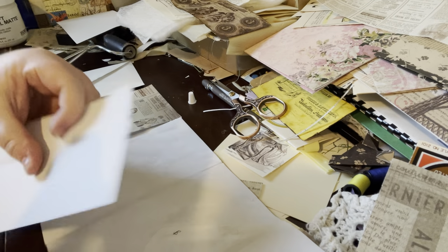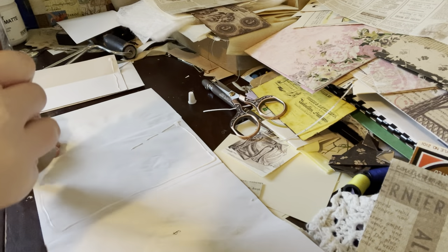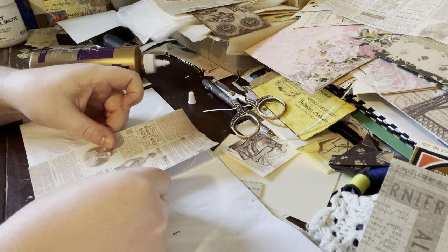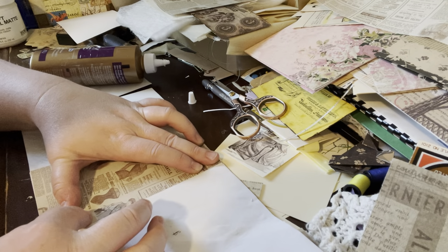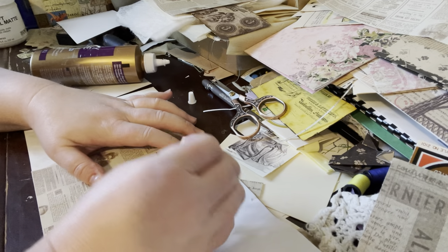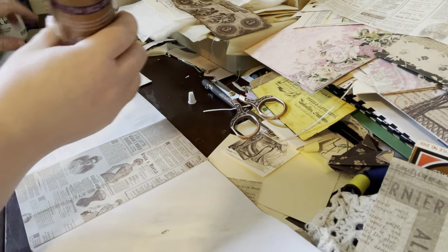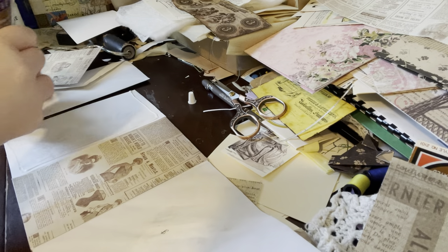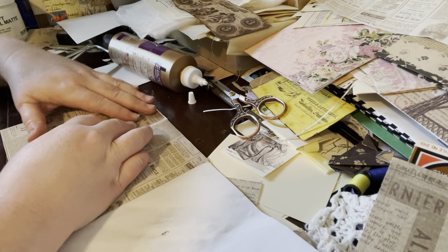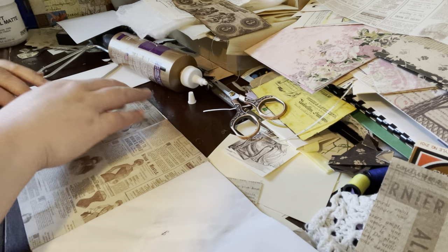Now I need to think about what I want on the outside of this journal. I don't know that I want it to be the neutral color because I have so much that's going to be neutral. So maybe I should go with one of the colored papers in the pack. I'm thinking that pink with the pretty doily background and flowers would be pretty, although that doesn't necessarily say sewing. So I might pick something that's more obviously sewing themed.